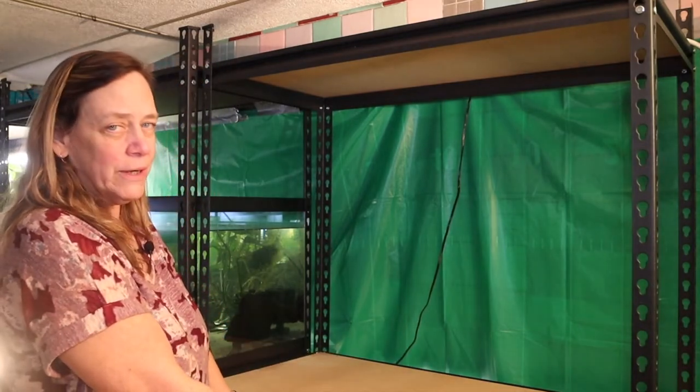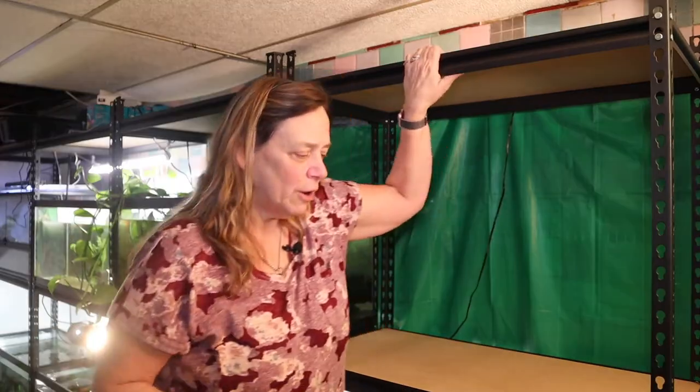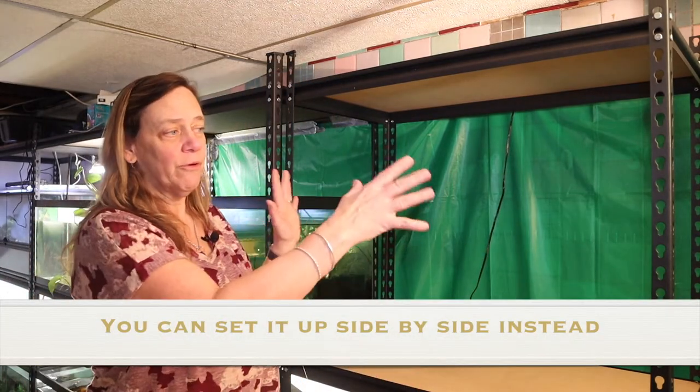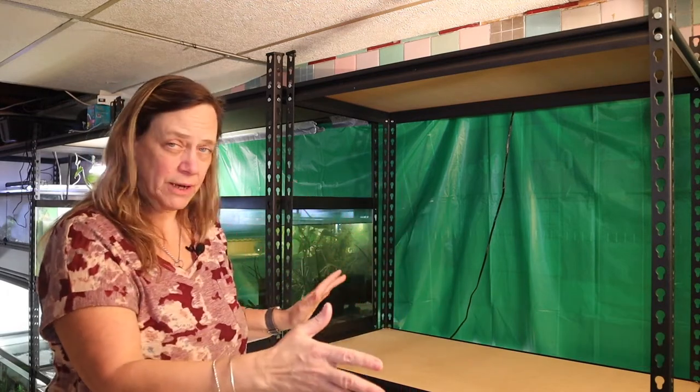I haven't put water in this one yet because I'm sure I'm going to have to move it around. Now normally, instead of putting another post on here, you could just use a 40 breeder and a 40 breeder. For one shelving unit you can get four 40 breeders set up.